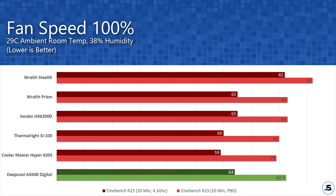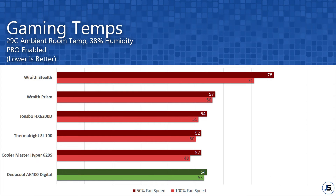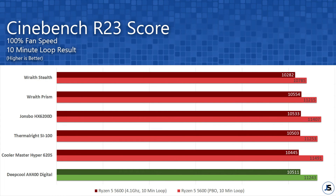Temperatures compared to stock AMD coolers are night and day. We didn't get any throttling from the CPU even with PBO enabled. It peaked at 82.5 degrees Celsius at 100% fan speed with only a small temperature increase when the fan is set to 50%. Results from normalized voltage and clocks kept this cooler on top compared to previously tested low-profile coolers, and we also saw no performance drops compared to other coolers — a big plus for the AK400 Digital.